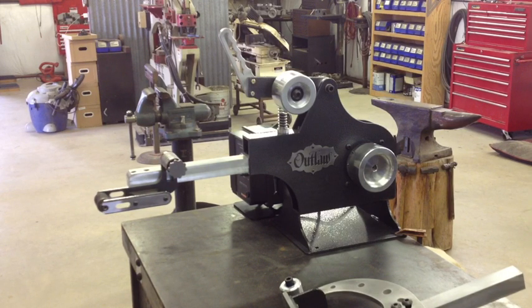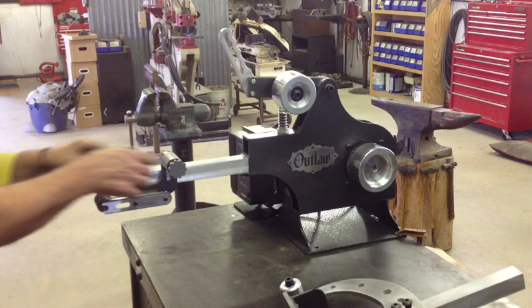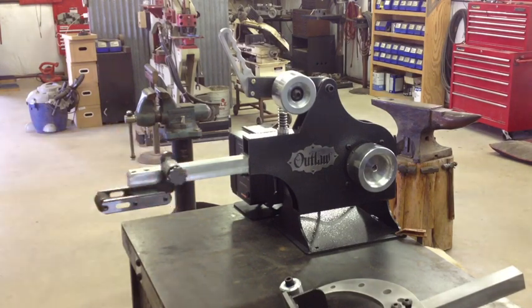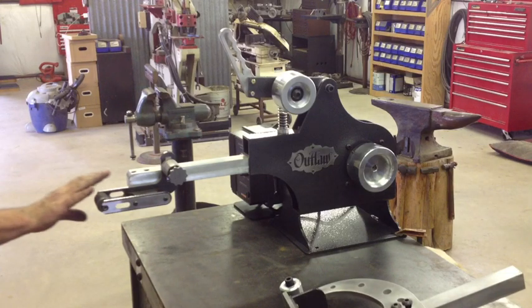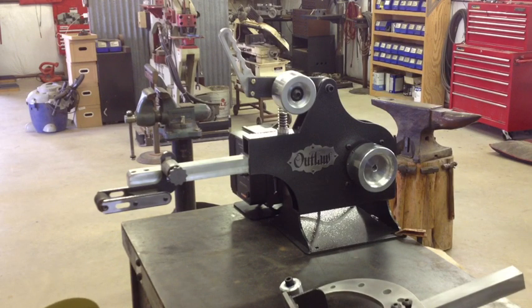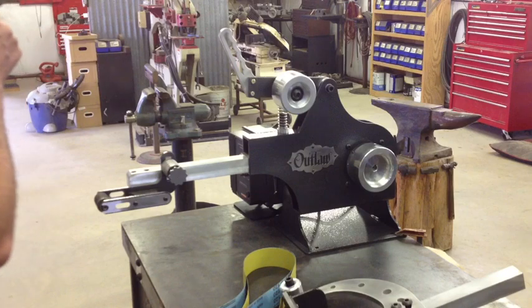There's an idler wheel up top that adjusts up and down. You can collapse your belt down if you've got a deep U-shaped groove you need to grind — for example, a spur band where you don't want to grind those inside corners off. The idler wheel works really well for that. All of this is made right here in-house. All the parts are CNC water jet cut and hold a really tight tolerance — it's all cut out of 5/16 4130 aircraft grade steel, so it's a real durable unit.